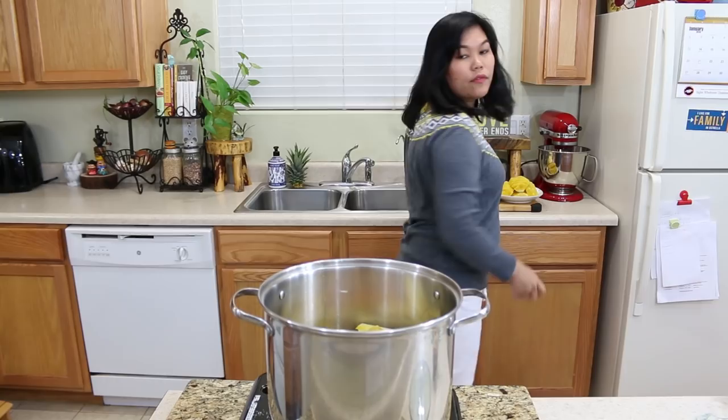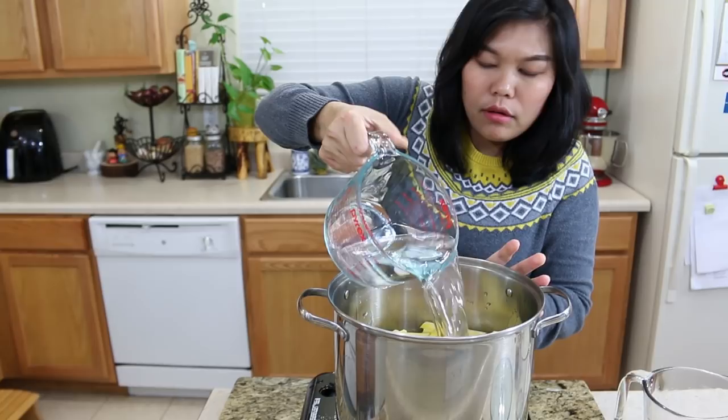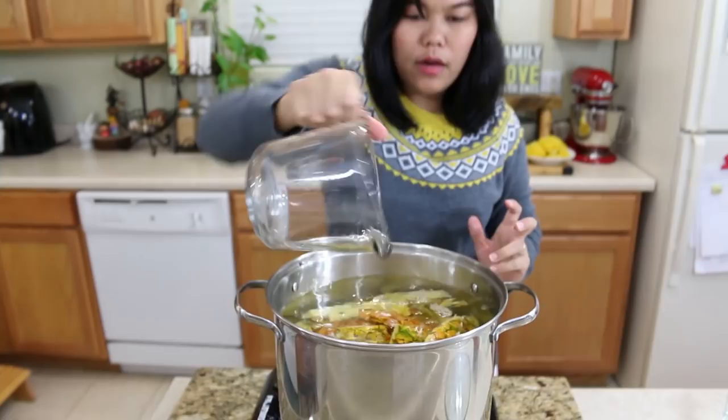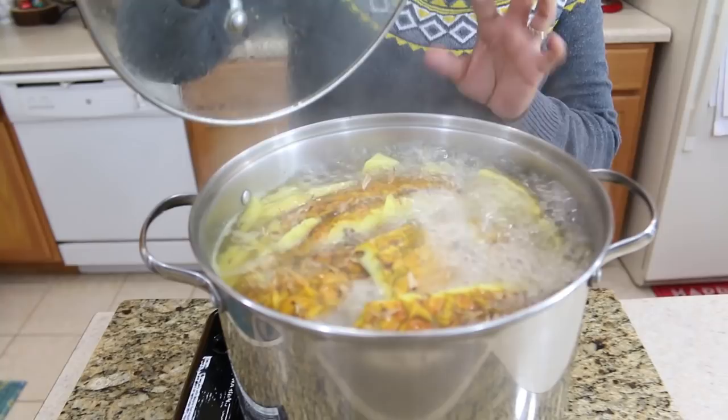I will use 20 cups of filtered water and pour it on top of your pineapple skin. Now I'm gonna turn on the stove to high heat and bring it to a boil. Now our pineapple skin has come to a boil, so I'm gonna turn on the low heat and let our pineapple skin simmer for about 40 more minutes.